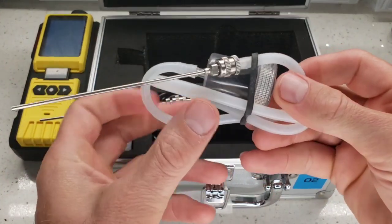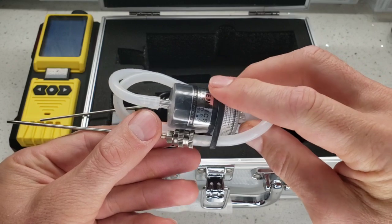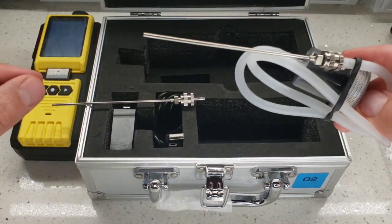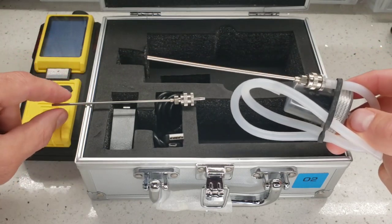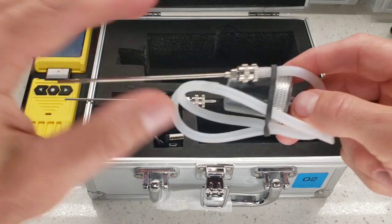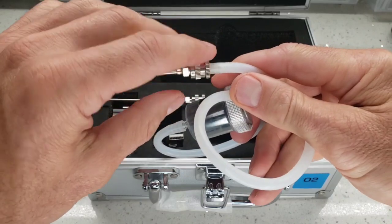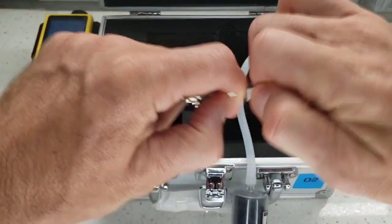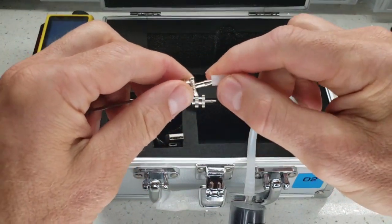You get two sets: one is a complete set with tubing and the humidity filter, and the other is a spare needle. When you're doing the experiments, you may want to have two different needles for hygiene purposes — make sure you disinfect when using it on different people. You can also attach this onto plastic catheter-type tubing or others, or just test with the tubing on. It's really up to you.